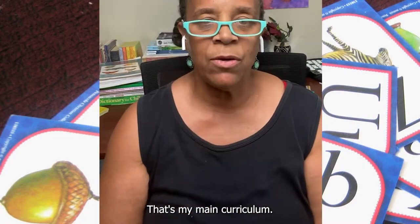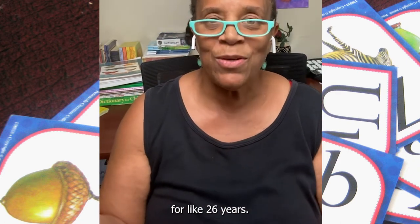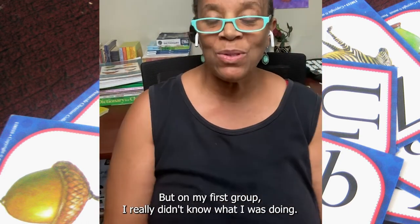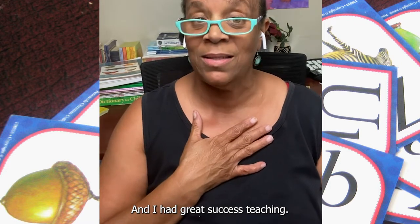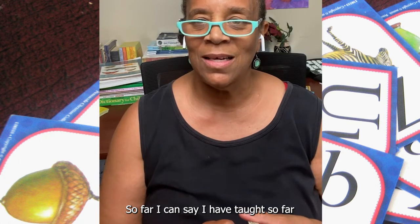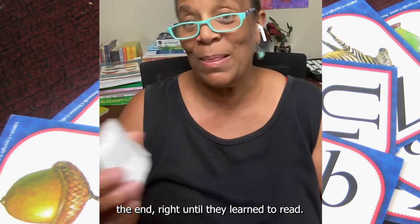Sometimes I use Abeka — that's my main curriculum. It hasn't always been like that, but once I got to teaching — I have eight kids, I've been teaching for like 26 years, I'm on my second group of children homeschooling them. But on my first group, I really didn't know what I was doing, so I just got the Abeka and they walk you step by step. I used those and I had great success teaching. So far I have taught five children to read from the beginning until they learned how to read.